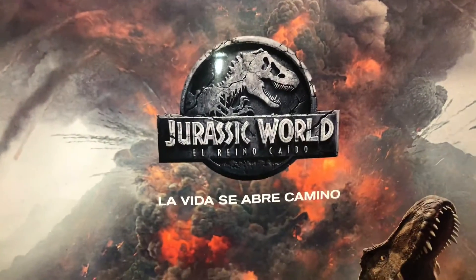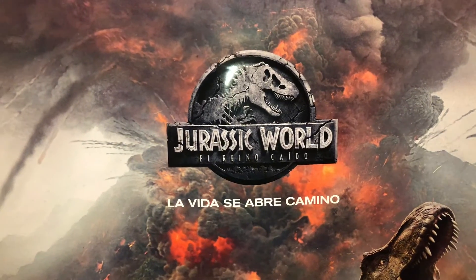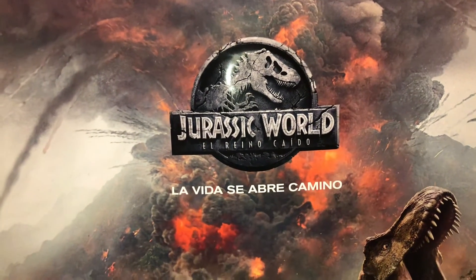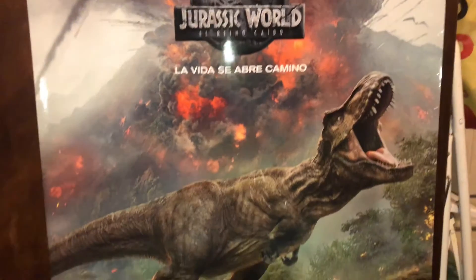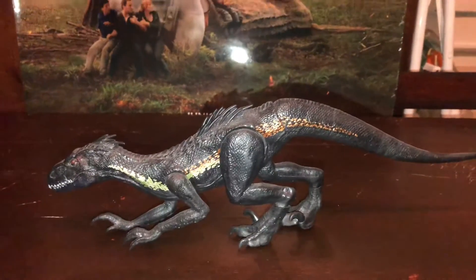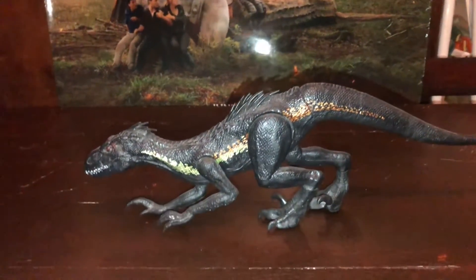Muy buenas tardes mis queridos amigos. Bienvenidos una vez más a nuestro canal de Jurassic Park Argentina Buenos Aires. Mi nombre es José Luis y hoy les voy a traer un dinosaurio más de la línea de Mattel, del año dos mil dieciocho: es el Indoraptor de Mattel, pero este es el de 30 centímetros.